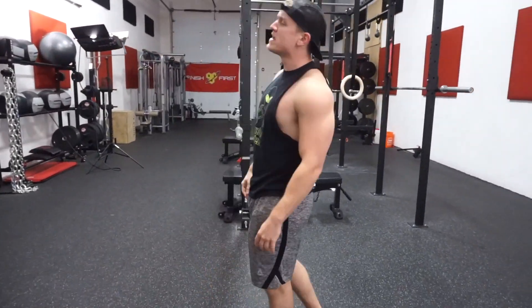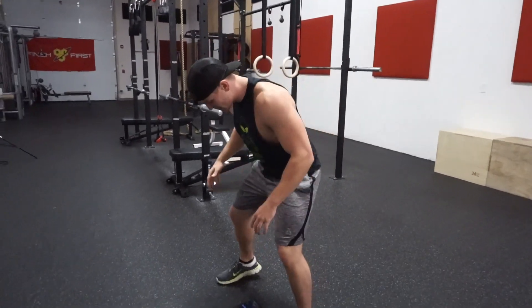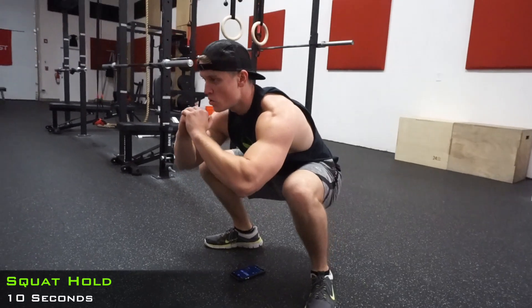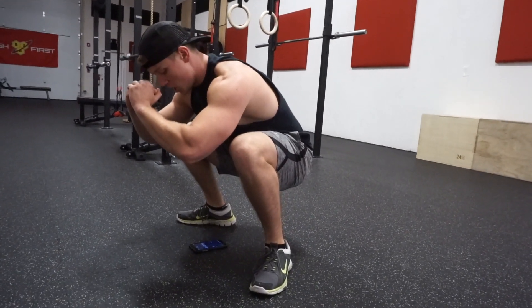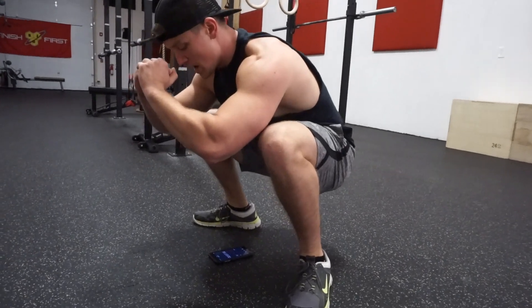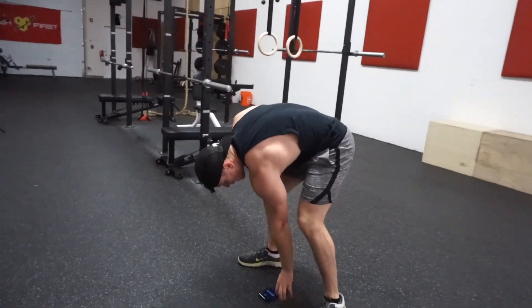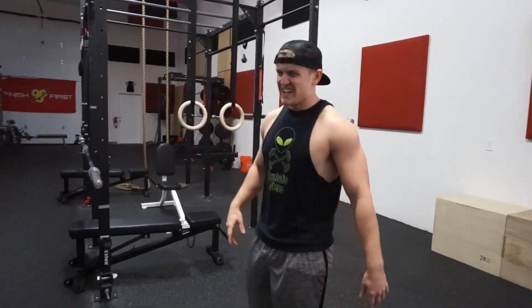We're two and a half sets in and this is going to suck guys. Right into that hold, here we go. Control your breath. Getting harder. Mike was right — he said right around set 3 is going to start to suck, and guess what? It does. I'm getting a little light-headed too, but we're going to keep pushing through it.